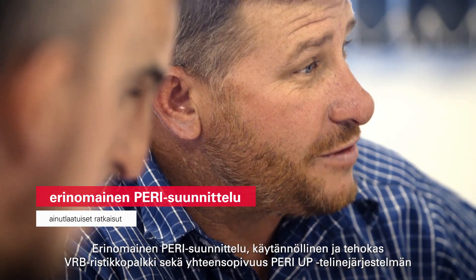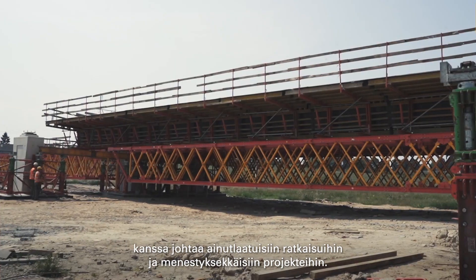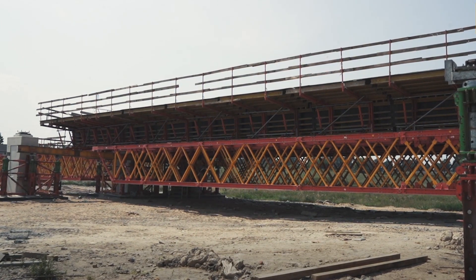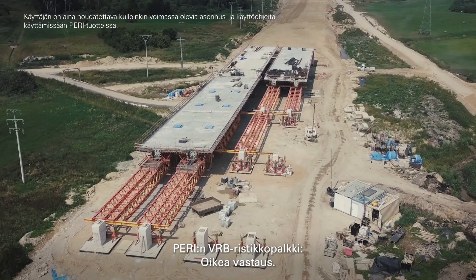The combination of excellent PERI engineering, the practical and high-performance VRB truss girder, and its compatibility with the PERI UP scaffolding leads to unique solutions for success in your project. And of course, it can be rented in the PERI rental park. The VRB truss girder by PERI.